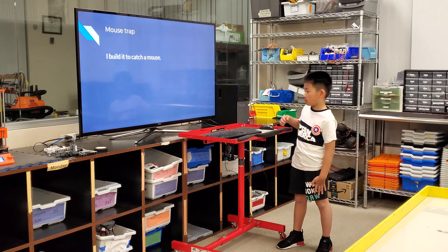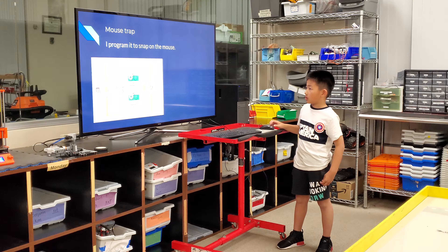Mousetrap — I build it to capture a mouse. I have programming to snap on the mouse.